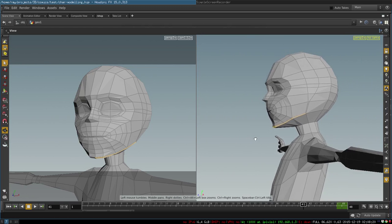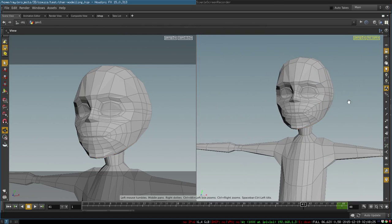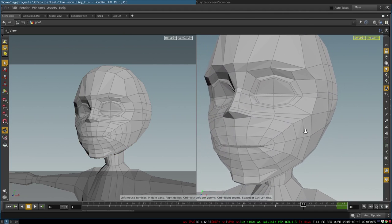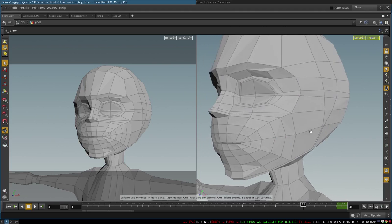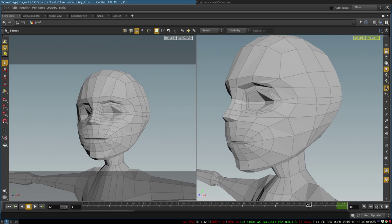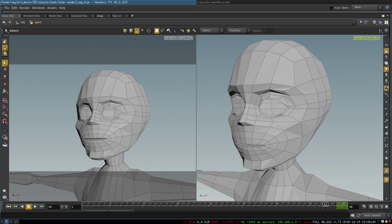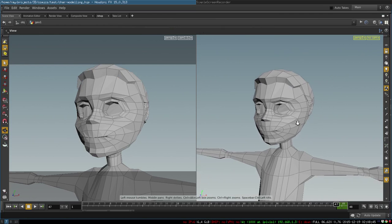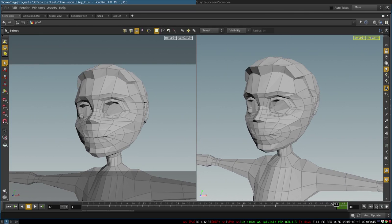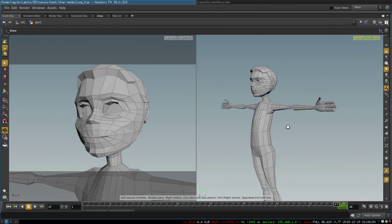There you go — this is our basic head topology, done 99% just with extrude. Very simple, very quick. From here we just adjust our vertices, remove unnecessary polygons, continue modifying, and add details here and there.